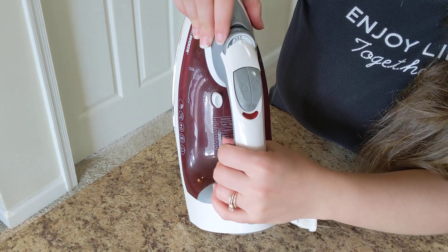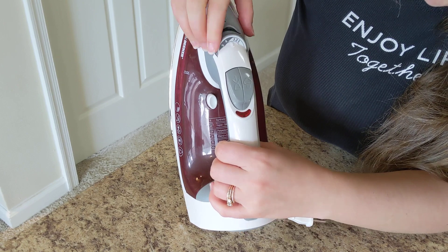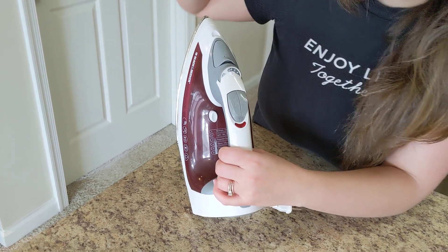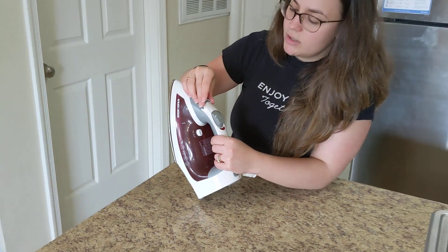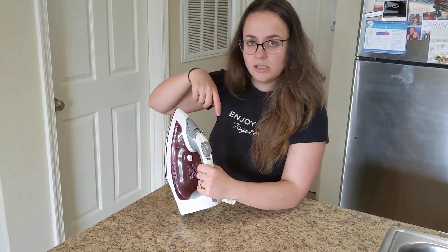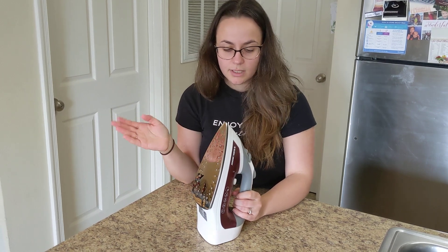number one is for synthetics, number two is for nylon and silk, three is for polyester, and so on. And then you can go all the way up to six, and six is the highest heat, so that's for cotton and so on. It also lets you know which portion of this can be used with a steamer function on it, so that you can really get those wrinkles out.